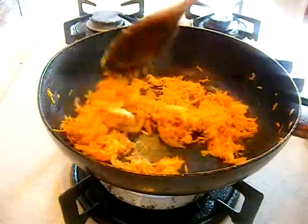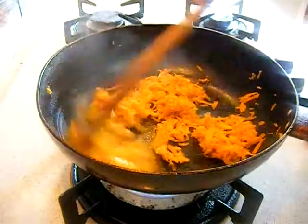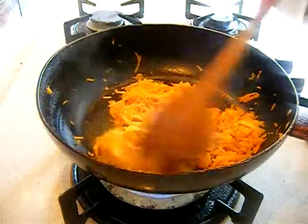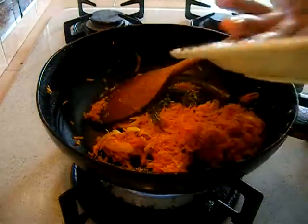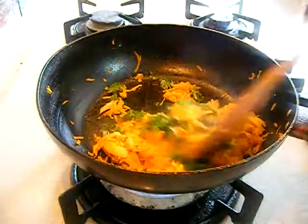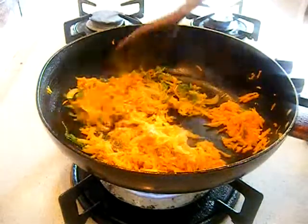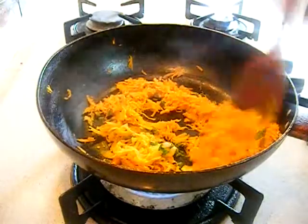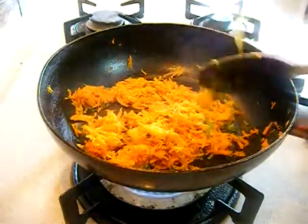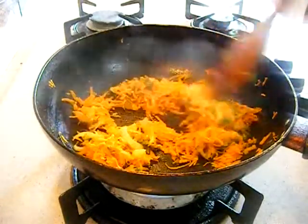It's been 3 minutes and the carrot is getting cooked. Now you can add your coriander leaves and mix it well. This carrot stuffing is now ready to go into the garlic toast to make the carrot sandwich.